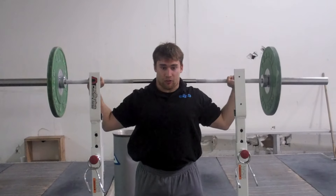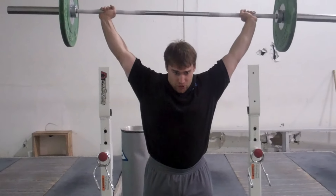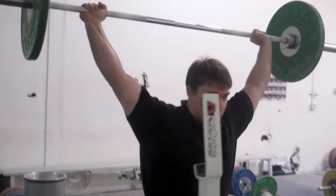On the way down, you want to be careful so that you don't overextend your shoulders. Maybe try to lean your head forward just a little bit, touch, and go.